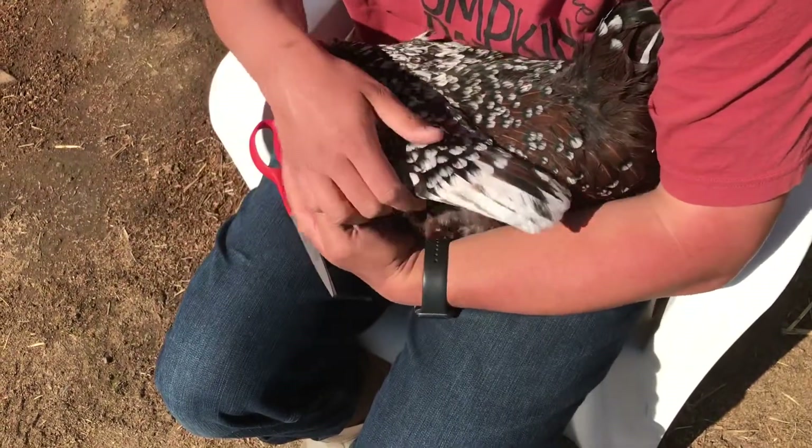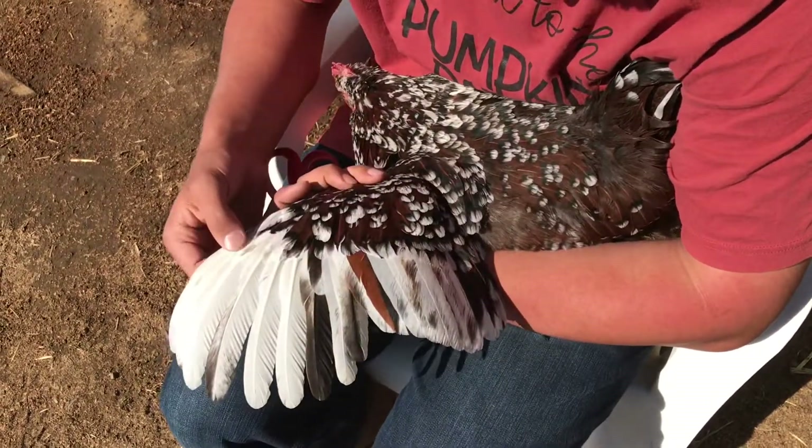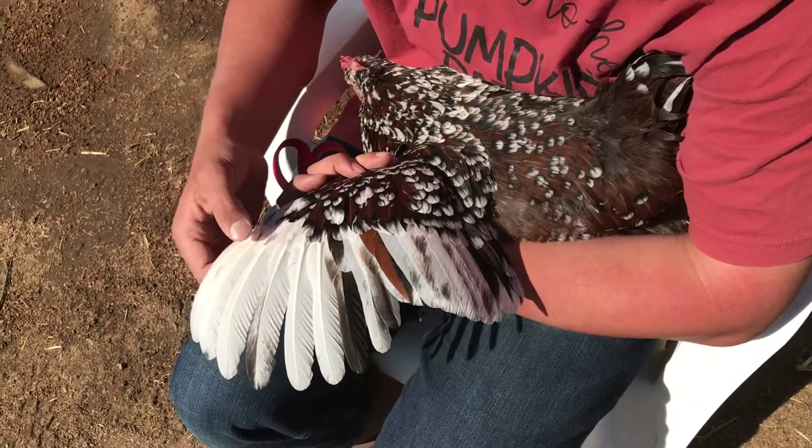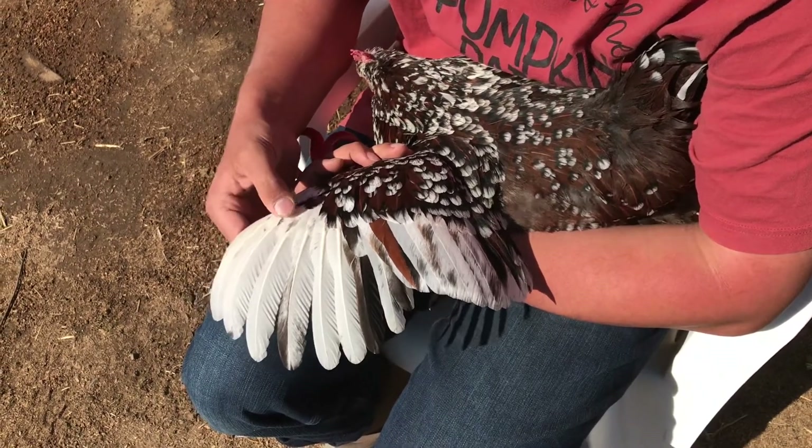If for some reason you do make the chicken bleed, all you need is some cornstarch or some soap. Dab it on there — what that'll do is make the blood coagulate — and just add some pressure and it should stop bleeding after a while.